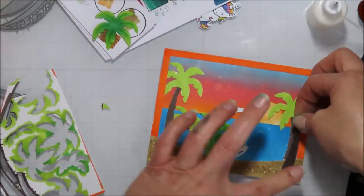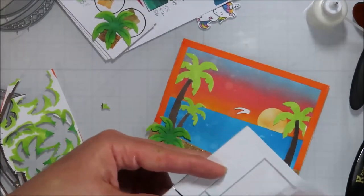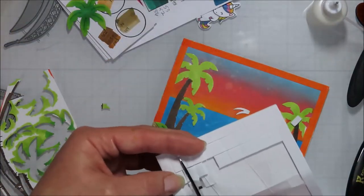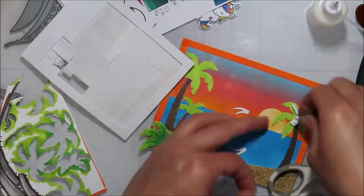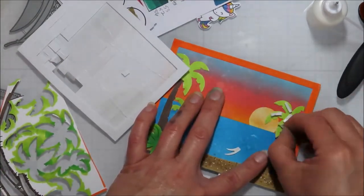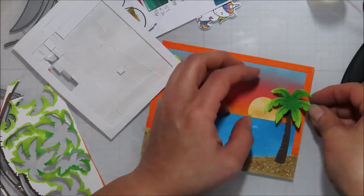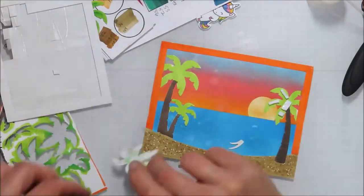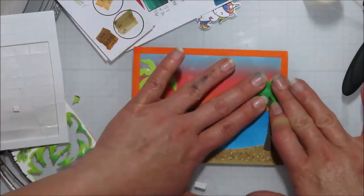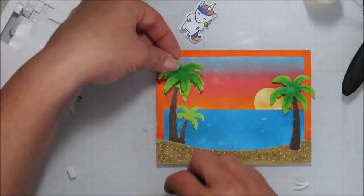My tree trunks are going to be flat on my panel there, and then I'm going to pop up half of my palm tree fronds — I think they're called fronds. I'm going to pop those up on half, and then where it touches the frame, I'm going to glue that down straight to the bottom. I grabbed the wrong one — I'm pretty sure I had a headache when I made this one. I'm just going to add in all of my die cut pieces here.